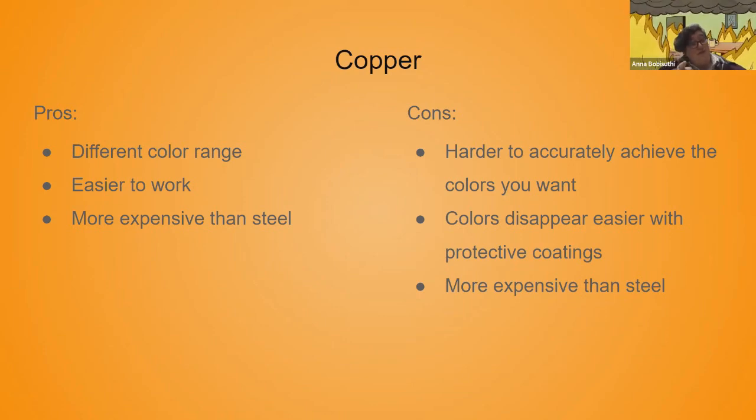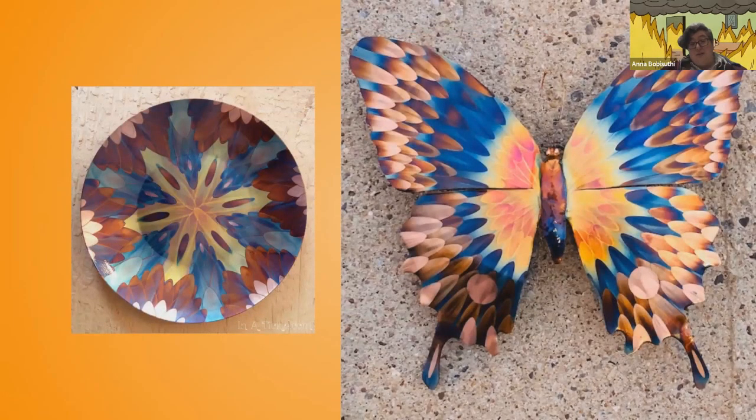A con of copper is that it's harder to keep the colors you want, because it's such a good heat conductor. It's way easier to accidentally blow past what you were working on, and colors disappear easier with the protective coating. Here are some examples of what people have done just using heat patina with copper — you can get these amazing designs and colors.